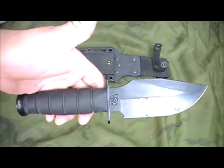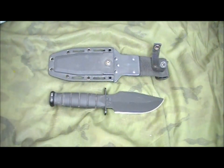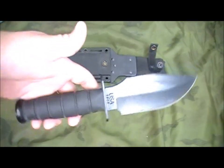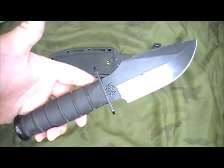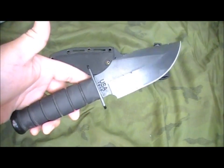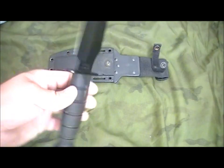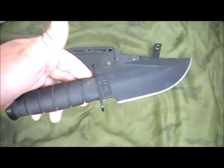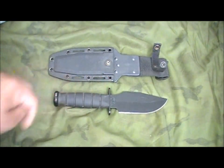They discontinued the Warthog in 2006, if I recall correctly. So with the discontinuing, I was a little paranoid to actually use it, because if I were to damage it, lose it, or something were to happen, I can't replace it. Or if I did replace it, it would be kind of expensive, because they're slightly collectible. They're not real valuable, but there is some collector market for them.